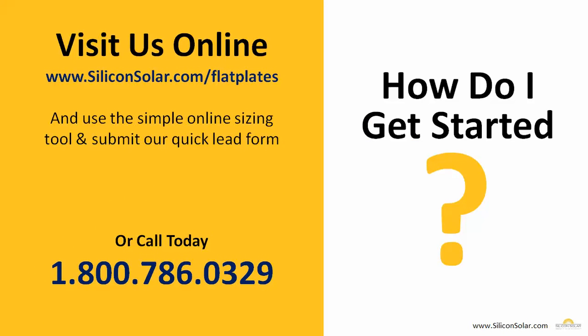If you're interested in getting some flat plate collectors from Silicon Solar, you can visit us online at www.siliconsolar.com/flatplates. You can fill out the simple form right there on the website, or give us a call today and speak to one of our solar professionals at 1-800-786-0329.